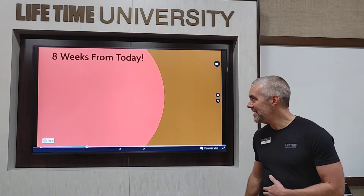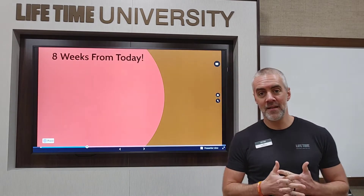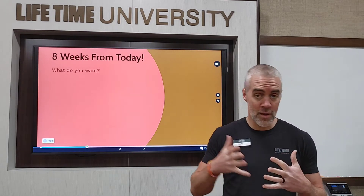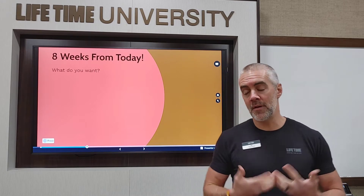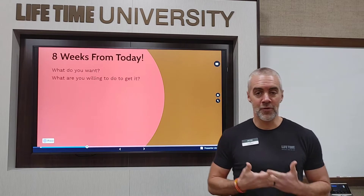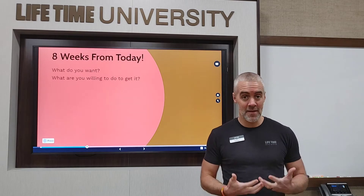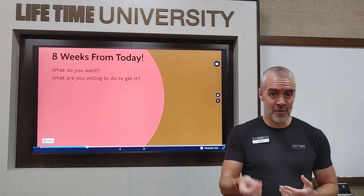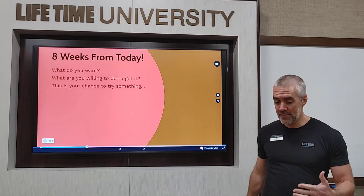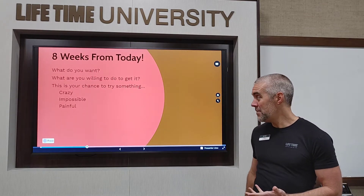It's only 60 days — and the 60 Day competition is actually only eight weeks, so it's 56 days. With that in mind, you've got to consider what it is you want. Do you want to gain weight? Lose weight? Tone up? Some combination? What are you willing to do to get there? If your goal is to lose a significant amount of weight, it's going to take significant dedication and steps outside of what you're normally doing. This 60 Day is your chance to try something crazy, something impossible, something painful.